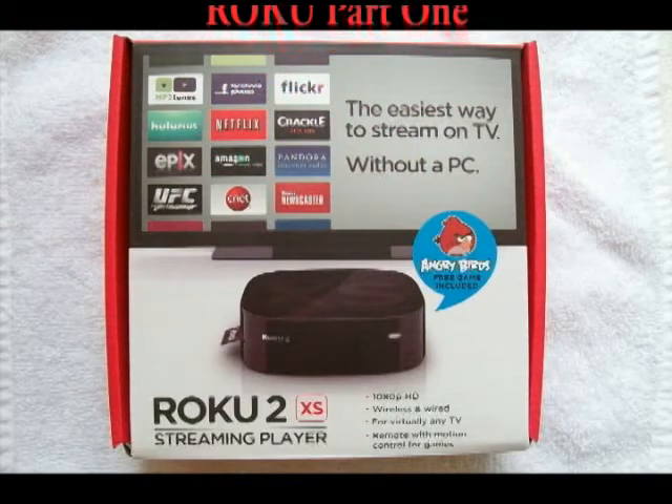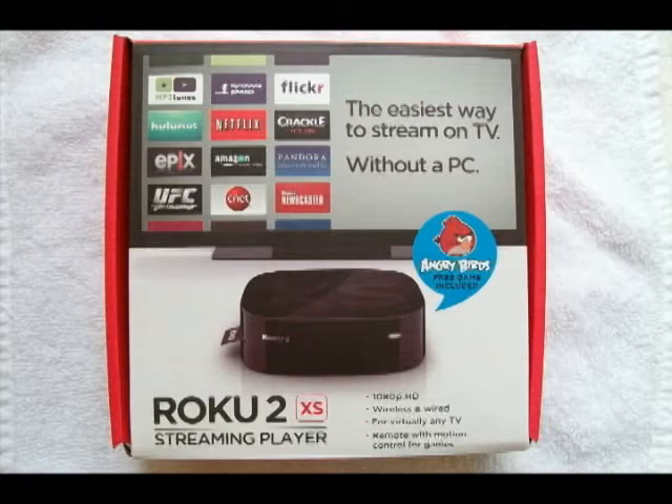I have an Amazon Prime membership which is $79 a year and it also includes free two-day shipping on most of their merchandise. Amazon Prime comes with a free trial and their movies are commercial free. You can also rent movies or purchase movies.